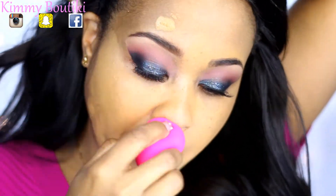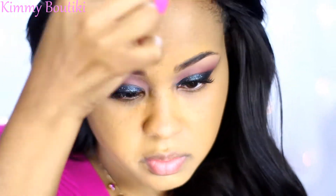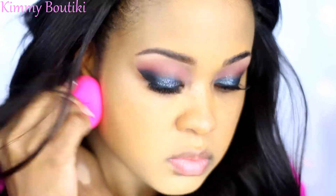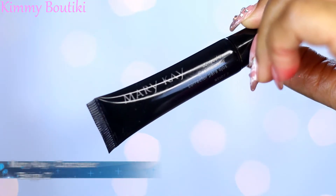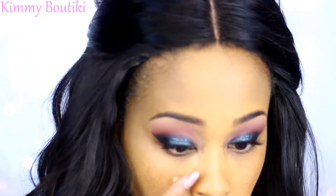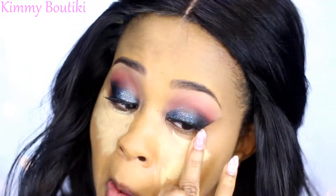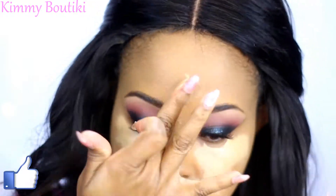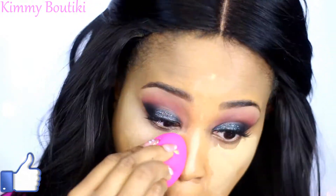I tried the foundation with a beauty blender on the other side, just because I've been seeing everybody using a beauty blender to put their foundation on and I wanted to give it a try. Honestly I got the same results — I feel like the brush gave me more coverage, and I like more coverage. Then here's my concealer: I'm going to use my Mary Kay Beige 2 color concealer to highlight under my eyes and down the nose, the usual places, and I'm going to blend that out with my finger at first, then go in with my beauty blender.